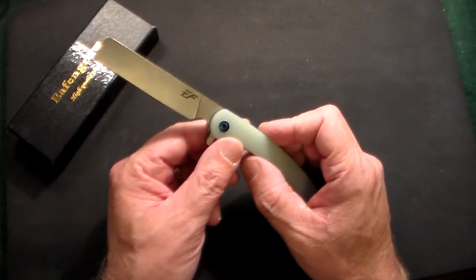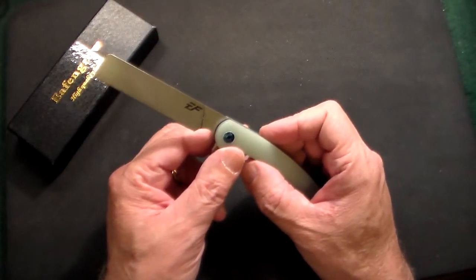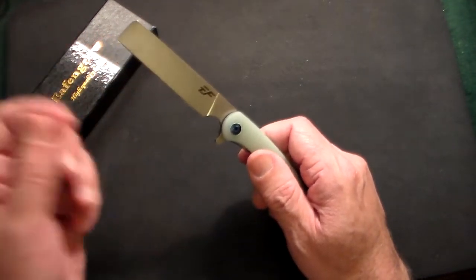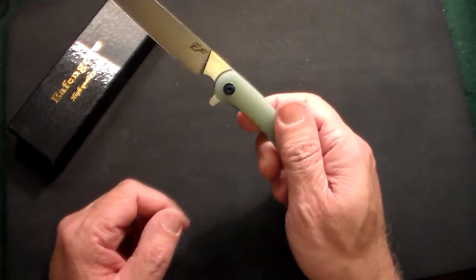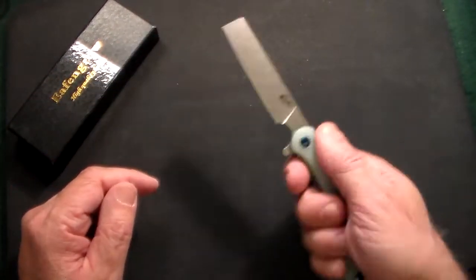I call it a barber style blade — other people call it a sheep's foot blade. There are all different names for it: barber knife, straight edge knife. I just call it a barber style or straight razor blade.